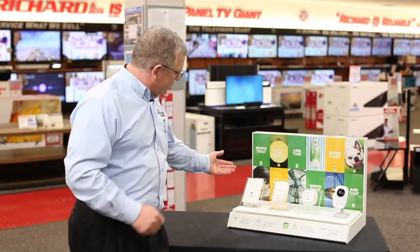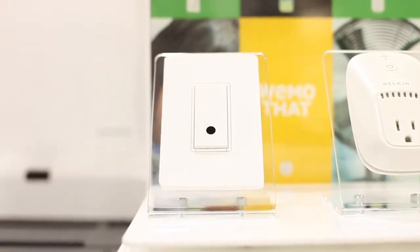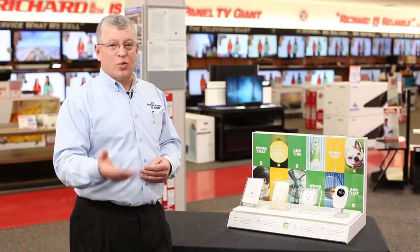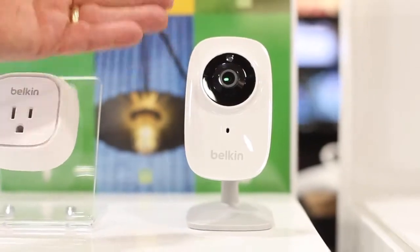You have an easy-to-install Wemo light switch. You can replace your existing light switch with this light switch and have full control. Set up the schedules to turn it on or off at any given time.